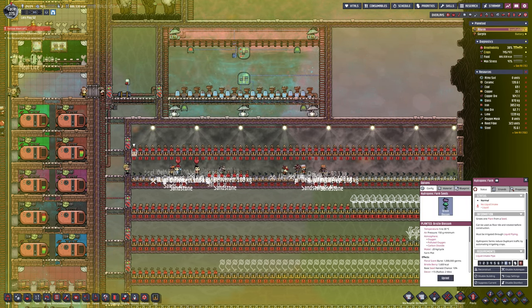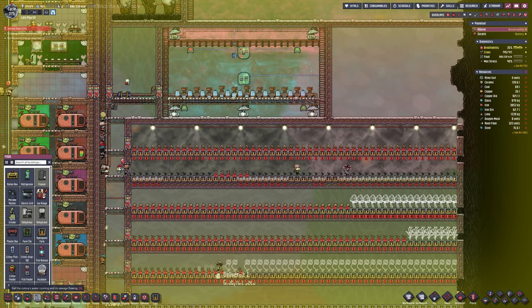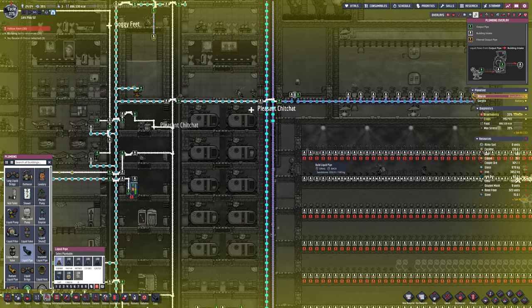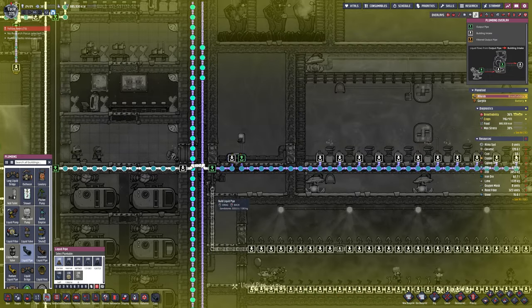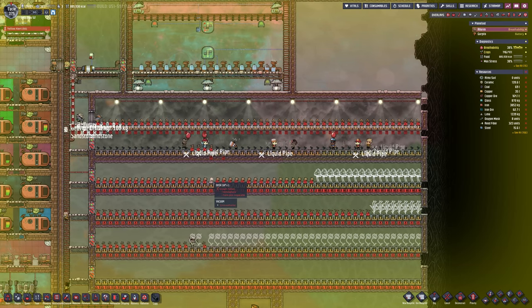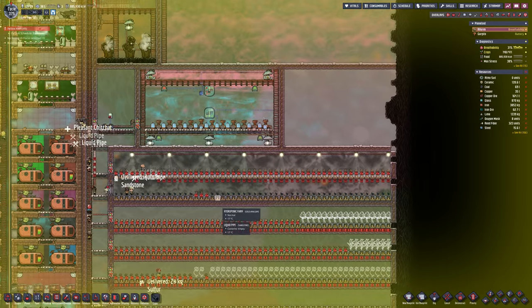Above that is the mealwood, which has already gone in and they're looking happy. Then of course the top one is the bristleberry. The top two chambers - bristleberry and the mealwood - I have already put carbon dioxide in there because it was nice and easy. The carbon dioxide is just literally to the left-hand side there. What we'll need to contend with is two things: the gases and then the temperature.